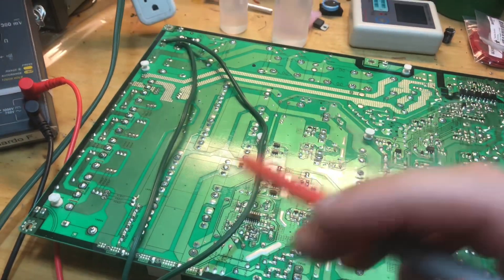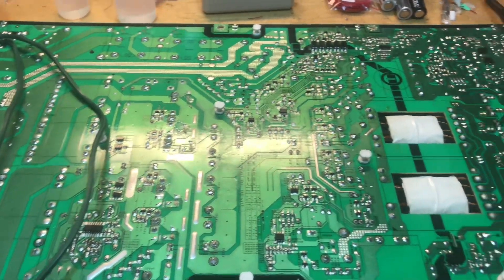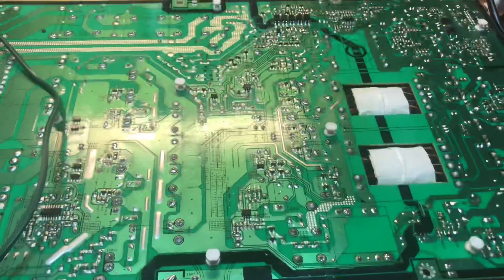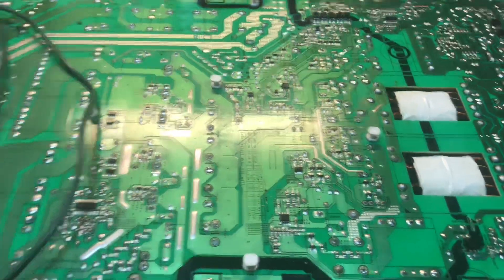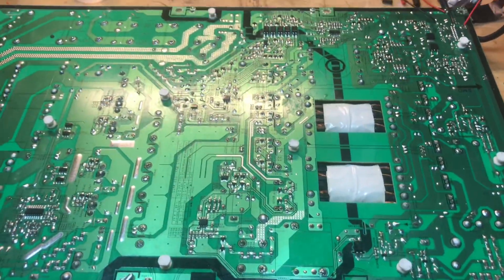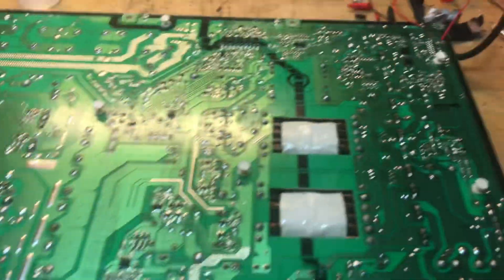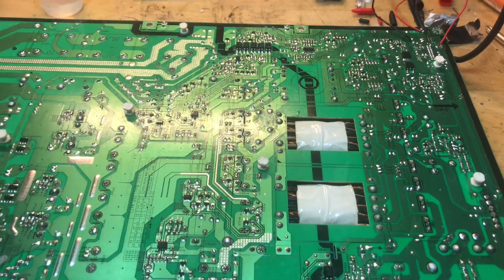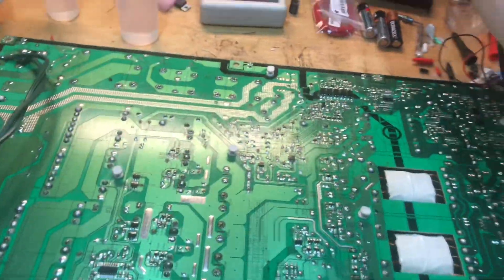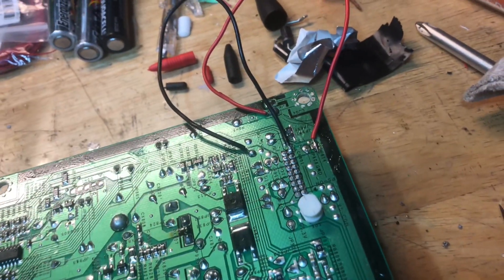I'll do a quick inspection of this side for any cold solder joints that might cause problems in the future, then flip it and test it. We're going to actually power on the power supply — as it stands right now it's not fully powered on. I did look over all the connections and everything seems to be in order. I now have two jumpers placed on the board — one red wire and one black wire.